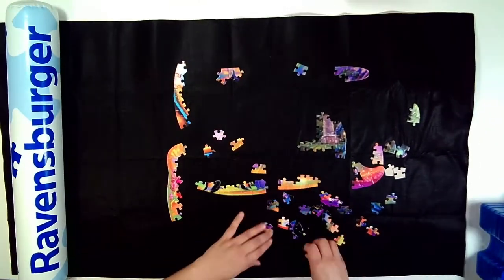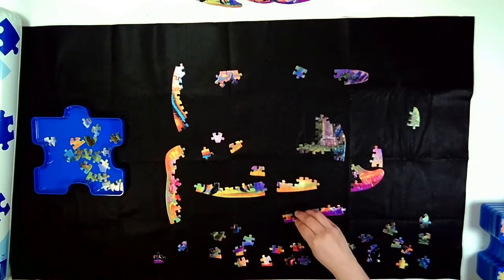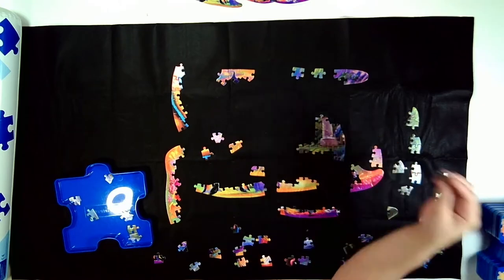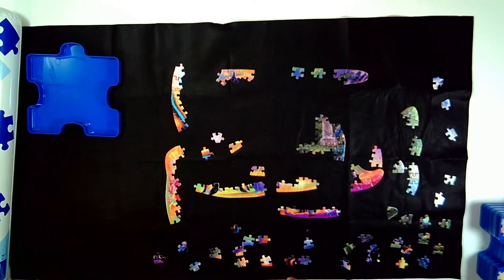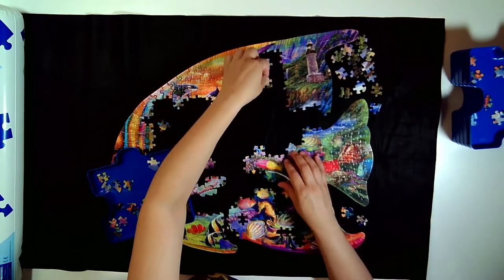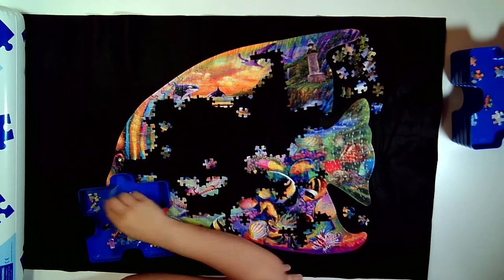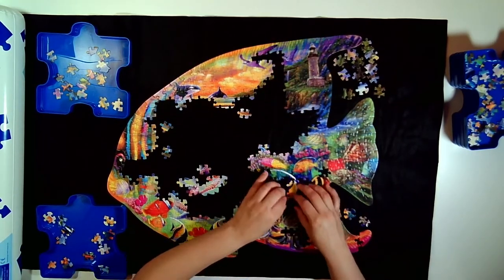Working this puzzle with the mat was not as easy as I thought it was going to be. While working, I noticed the puzzle pieces aren't as smooth to move across the mat as they are on my table. They would get kind of stuck — I wasn't able to move big sections at once. I understand it is felt and you're going to get that friction, but I really didn't enjoy that.